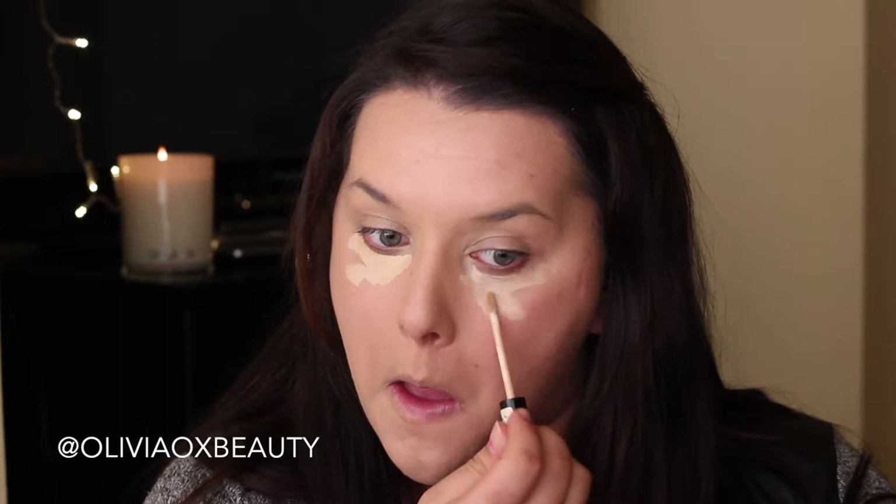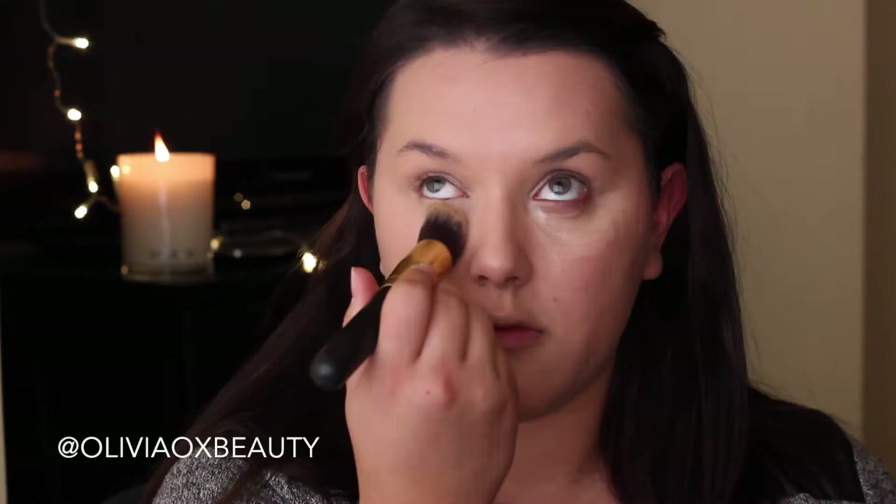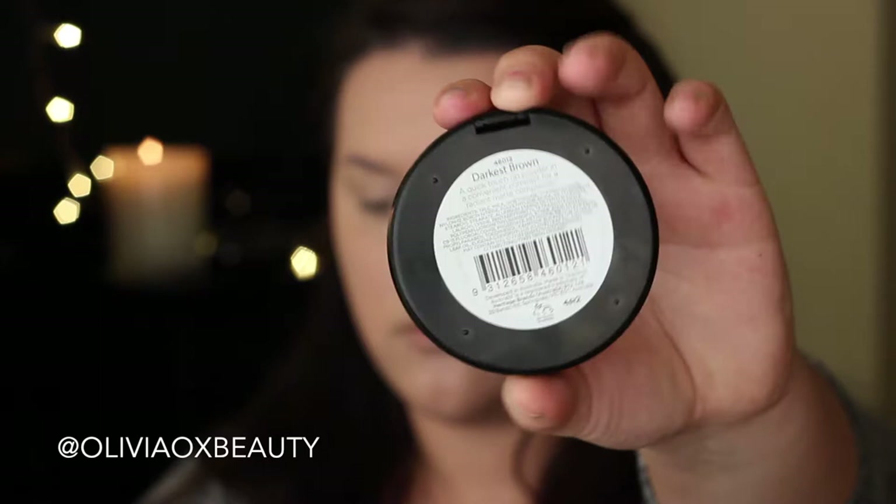Now I'm going in with my Collection Studio concealer and I'm using this to highlight my face. So I'm bringing this up along my cheekbones, down the bridge of my nose, my forehead and my chin. I find doing this just makes it look a little bit more natural rather than just having that highlight under your eyes.